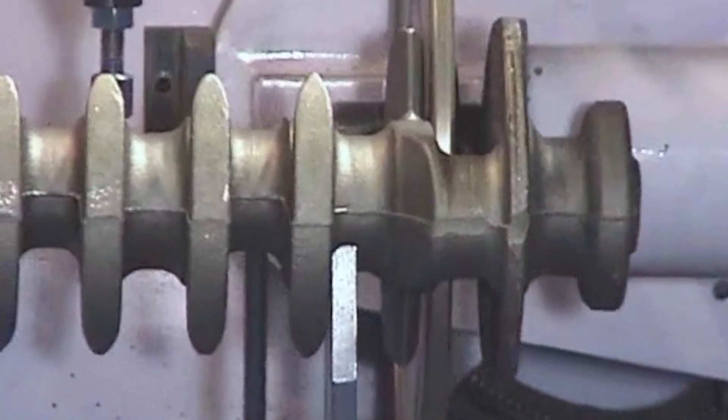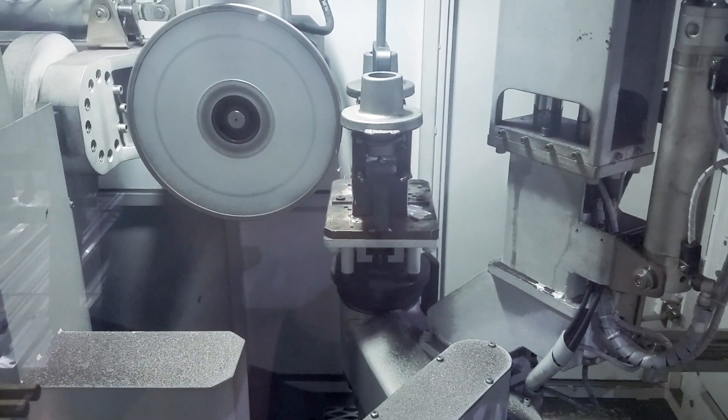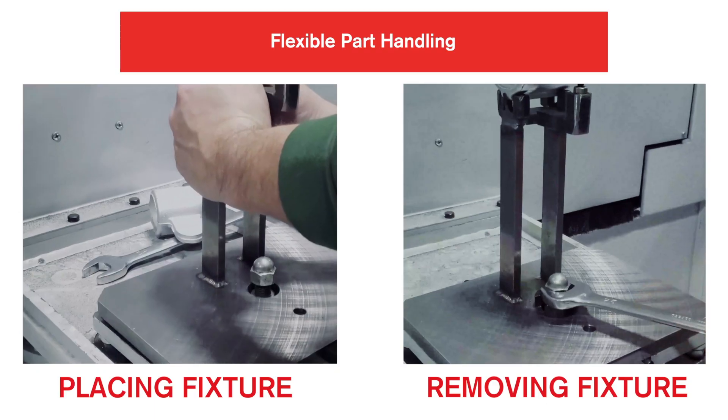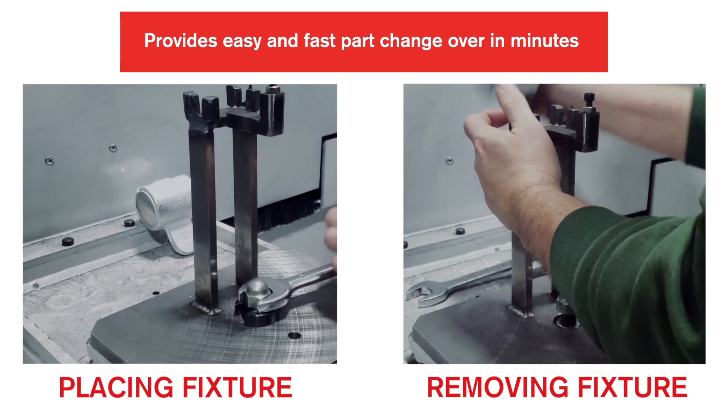Being an innovation in automated grinding, it is designed with flexibility for handling multiple casting configurations from basic to the most complex. Flexible part handling provides easy and fast part changeover in a matter of minutes.